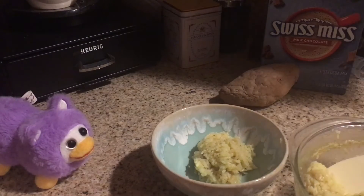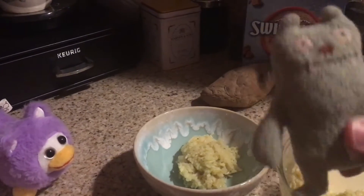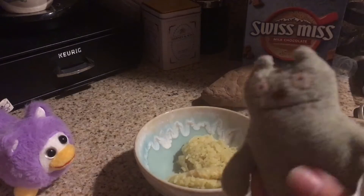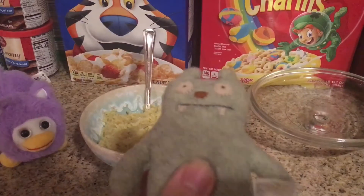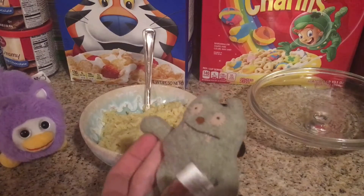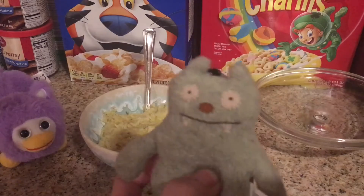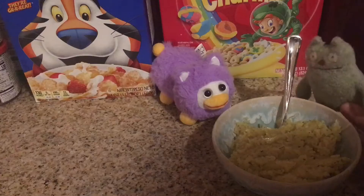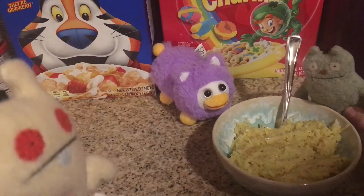Why is there a laugh track playing? I didn't do anything funny. I'm just putting this in a bowl — how is this funny? Whatever. And there you have it — that's how to make some rice with Cooking with Giro, after four years! Wow, I look different, I've changed.